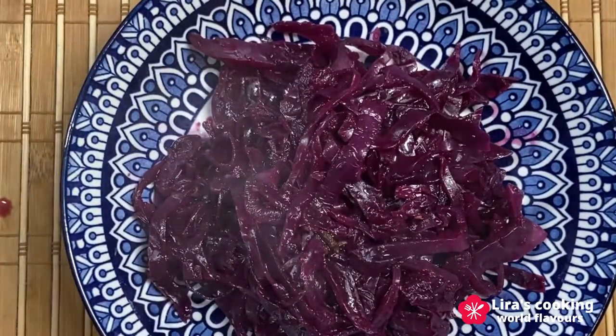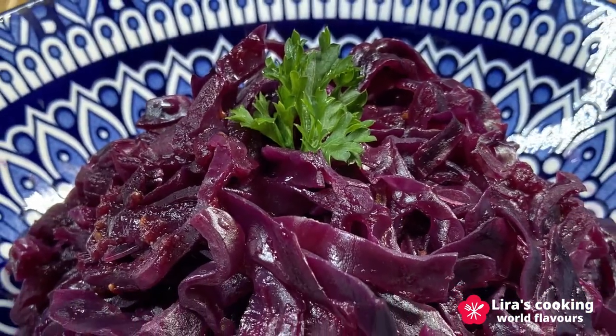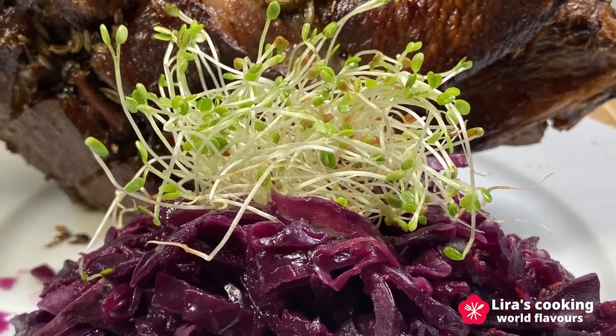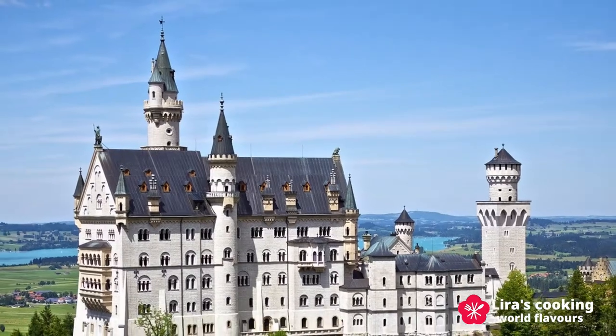This dish has a really unique flavor. Thanks for watching and see you next time. Danke und guten Appetit.